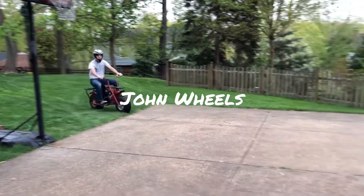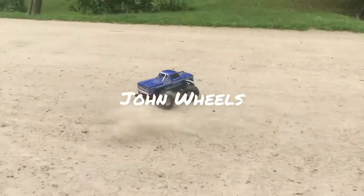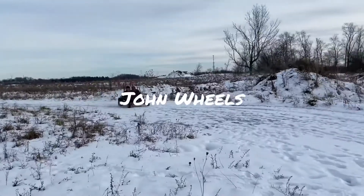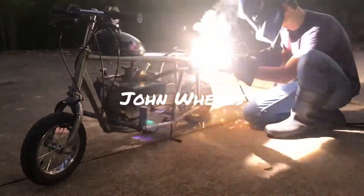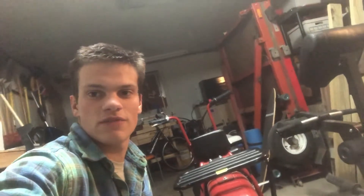What's up YouTube, I'm John Wheels and today we're going to be upgrading the engine on my Coleman CT200U mini bike. We're going to be removing the governor and installing 18 pound valve springs.